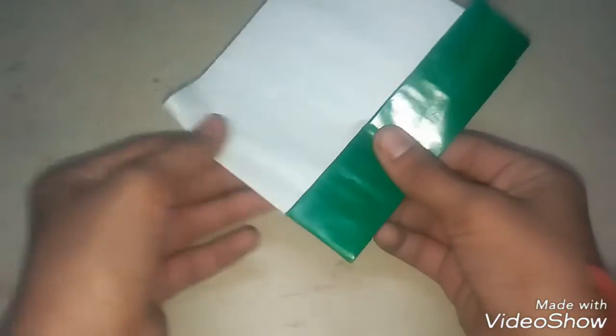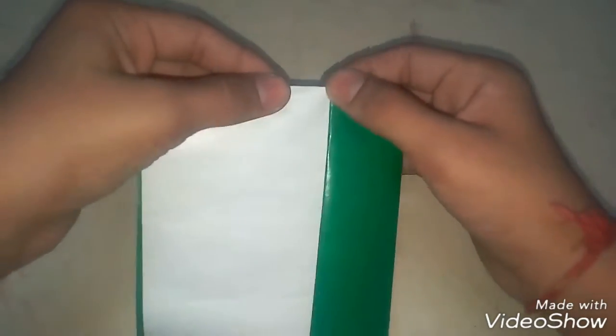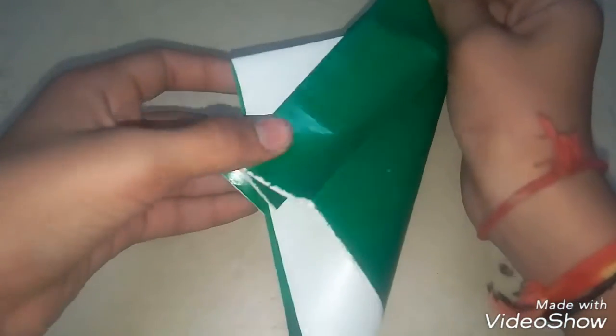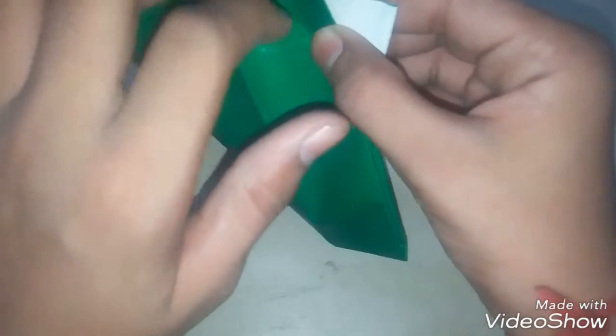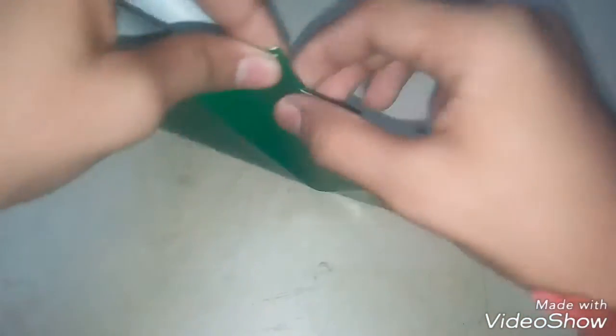Then fold it like this, and then take it down — this will go up and this will go down. Like this, and then hold it from the downside. See, it will look like this.